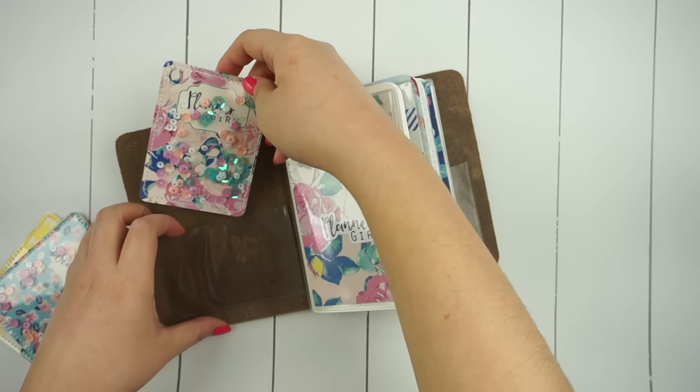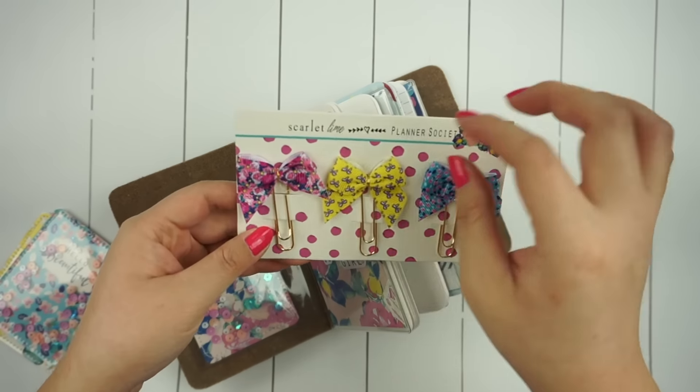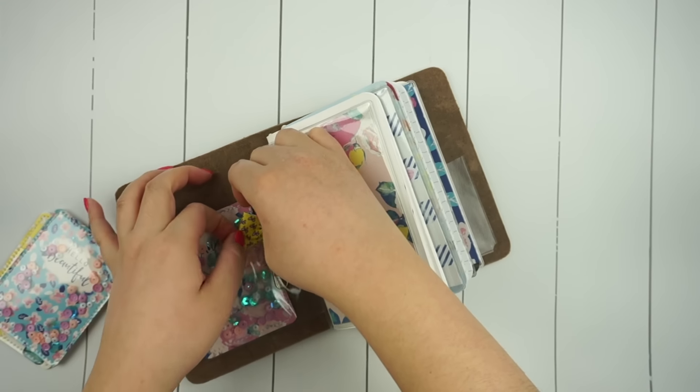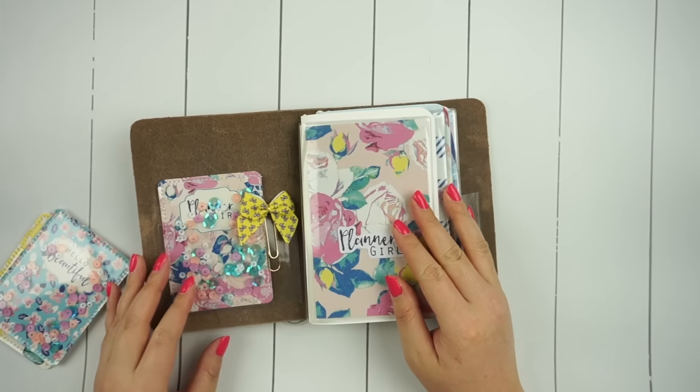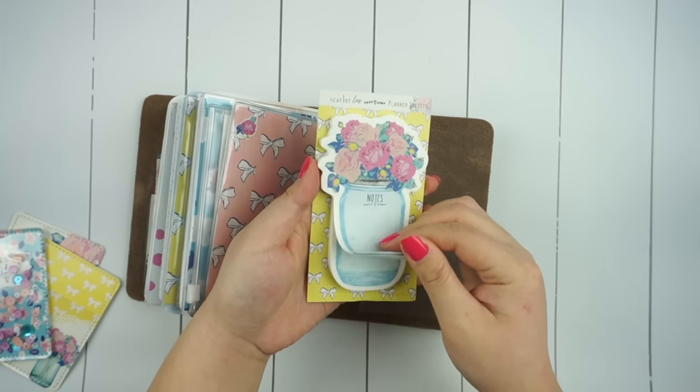This particular notebook cover does not have sewn-in pockets, but I do have some clear adhesive ones on the inside covers, and I think that worked out better for this shaker card to show its full beauty. I also added one of the cute fabric clips to the front pocket.